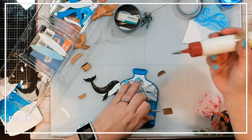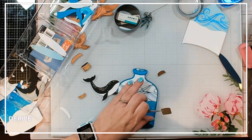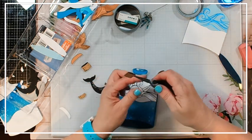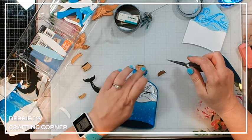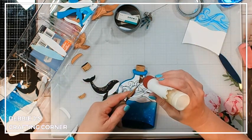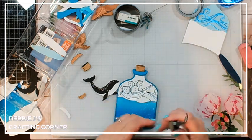We're going to go ahead and put our little cork on. This also means that since this card base is 4¼ by 5½, this card is going to be larger than a 4¼ by 5½ inch card. So you're going to need to use a larger envelope to mail this out. I'm going to plan on mailing it out using a 5 by 7 card envelope.